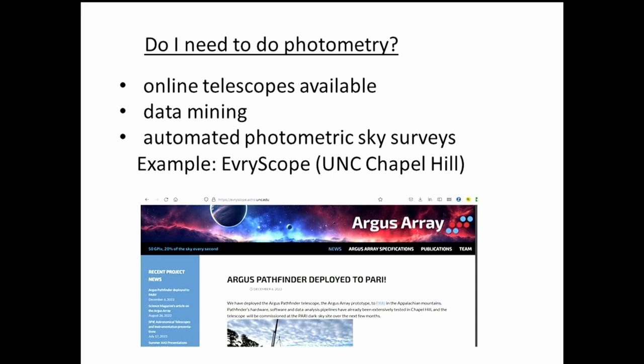Do I need to do photometry myself? There are online telescopes where you can pay and get photometry of a star automatically. There's also data mining — a huge amount of photometric data and observations downloaded from satellites that are constantly monitoring the sky. There are also numerous automated photometric sky surveys being built.